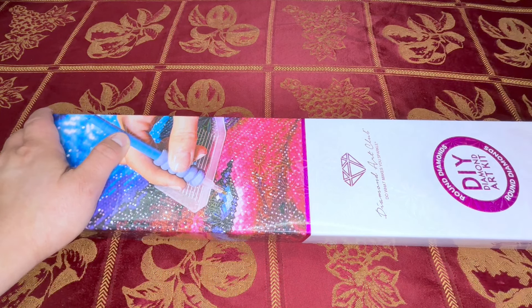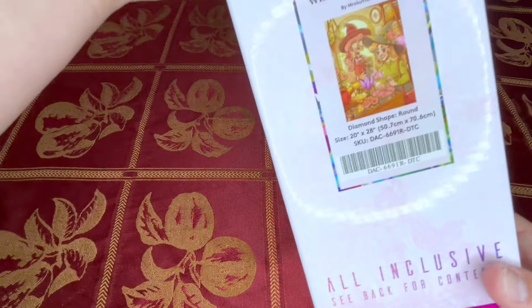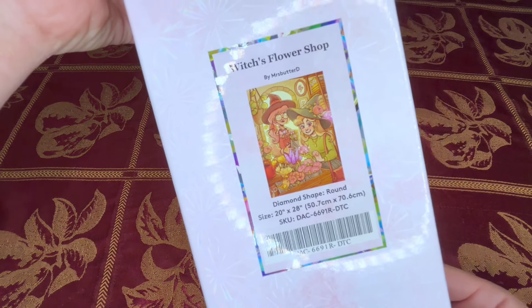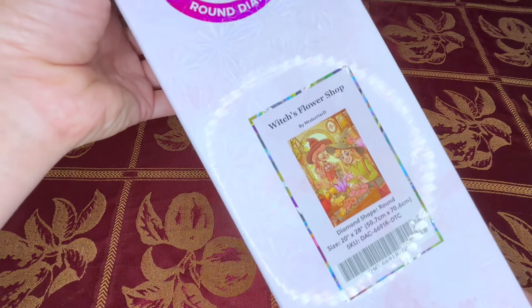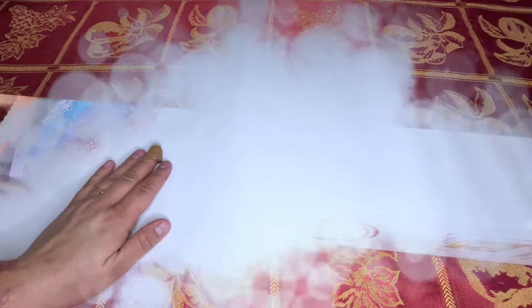Today we're going to be doing an unboxing of what I want to do for Mermaids and Magic. We're going to do an unboxing of Witch's Flower Shop! I picked this up in the last release. I love Mrs. Butter D and I really liked how this one is a little bit different — it just has a lot more muted pastel colors that I really love. So yeah, let's pop this open.